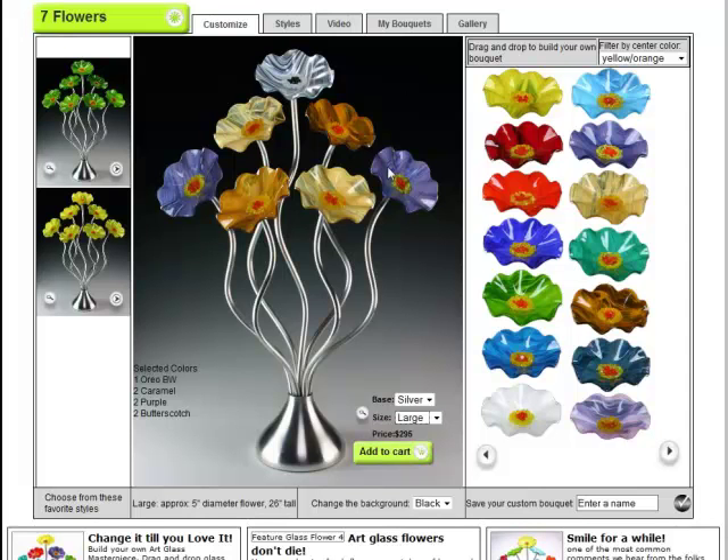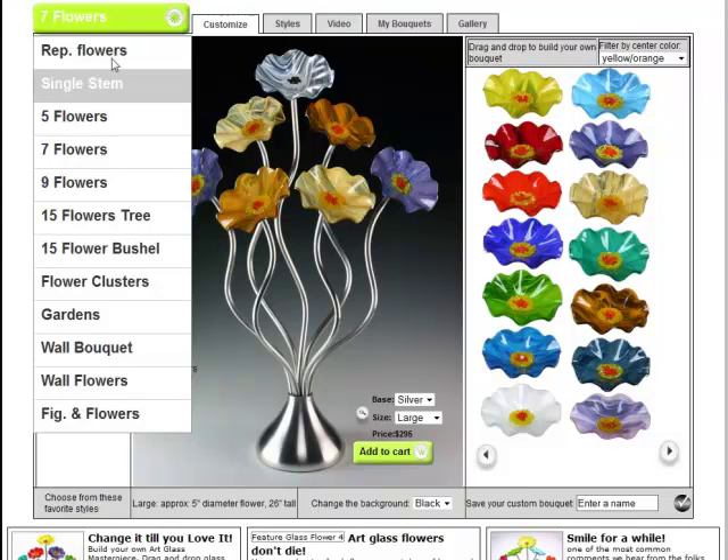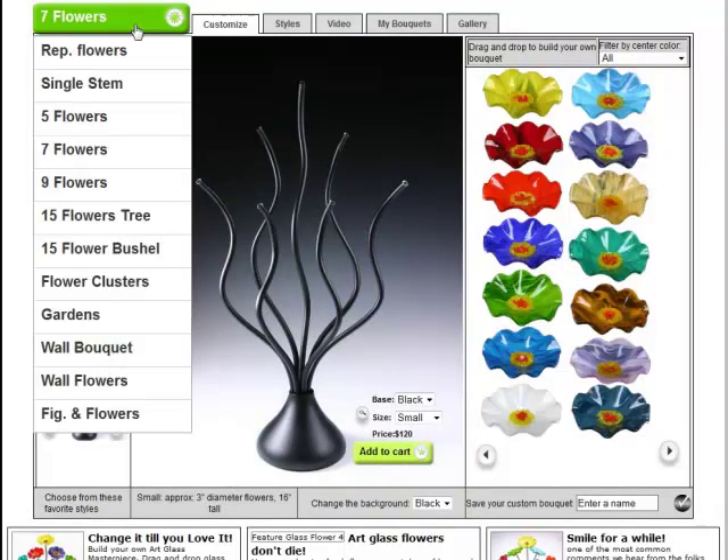The colors represented here all have names, and the names show up over here. So you see we got one Oreo, two caramel — which are these two — two purple, and two butterscotch. Those are the color names for that flower, so when you order the piece you know what you got. We sell our flowers in all different combinations here: single stem, five, seven, nine — a whole variety of different options available to customize your own piece.